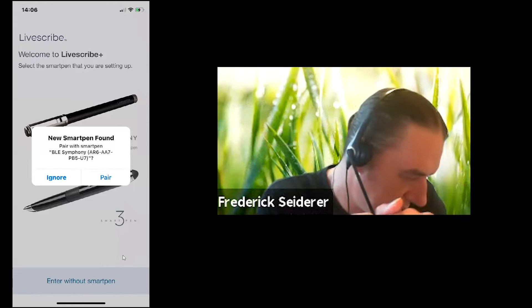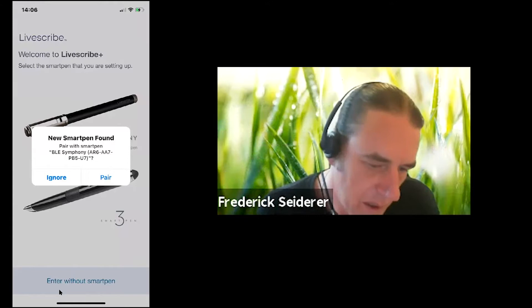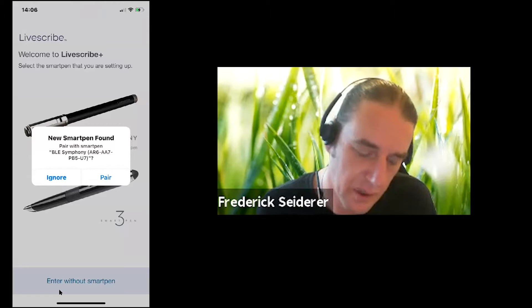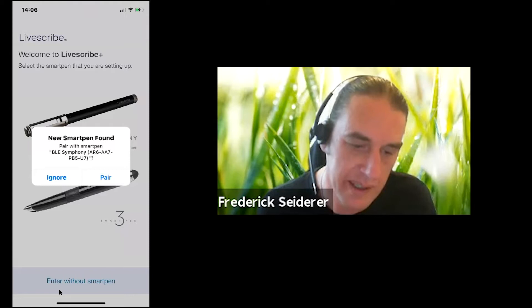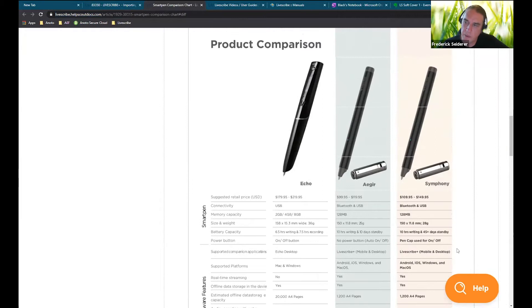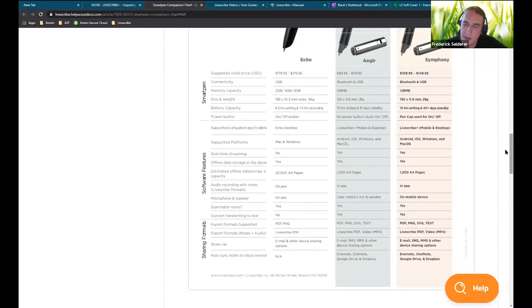You guys wanted to know the differences between the Symphony and the Ager. I don't know if you've had a chance to visit the Livescribe support knowledge base site yet. There's a lot of useful information there. Here we basically compare our old Echo One pen, our new Ager, and our latest Symphony pen, and this writes down the differences between each of them. The main differences between the Symphony and Ager — there isn't really any significant ones.